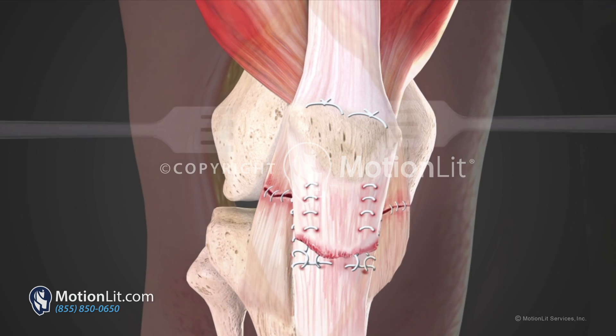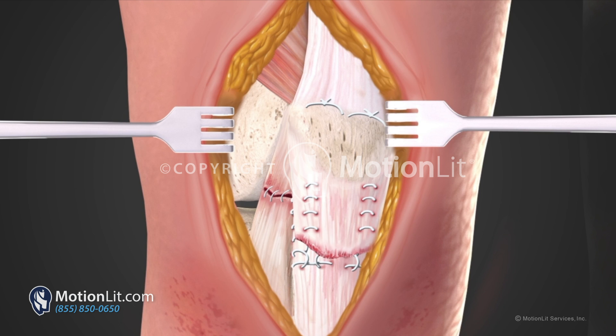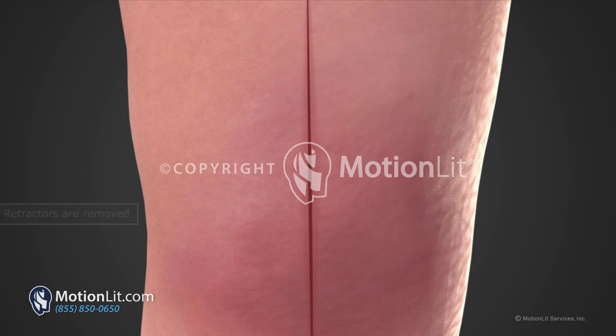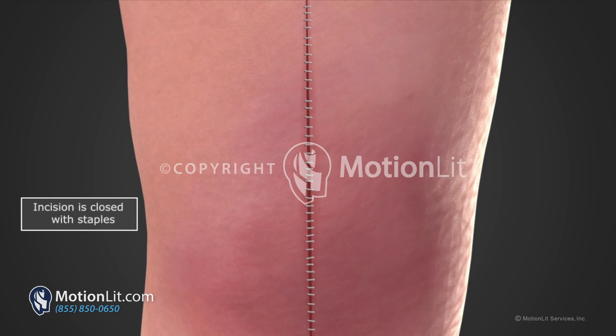Following a patellar tendon repair, physical therapy is recommended. With therapy, patients are expected to regain full range of motion within 6 to 12 months.